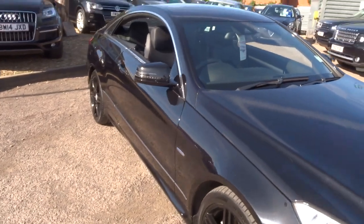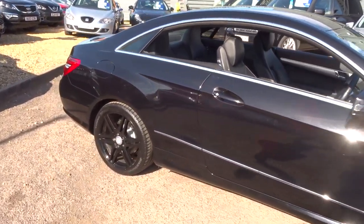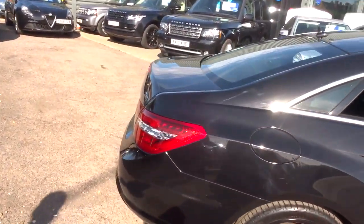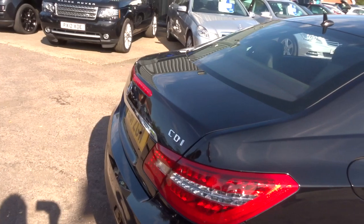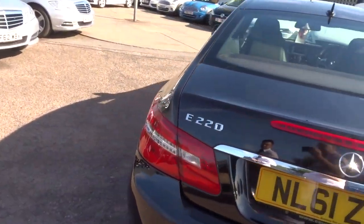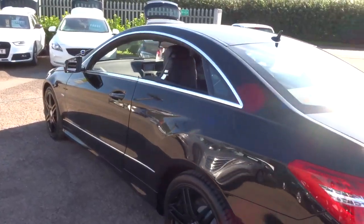Before you take the car, we show you the inspection and ask you to sign to confirm you've seen it. We give you a three-month AA warranty as standard, with a 12-month AA breakdown cover as standard. You can extend that up to four years — it's £300 or £500 per year depending on the level of cover you want.